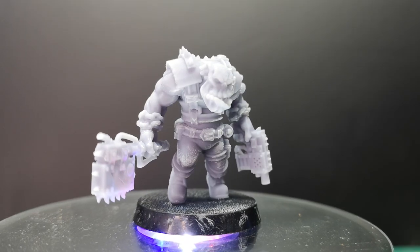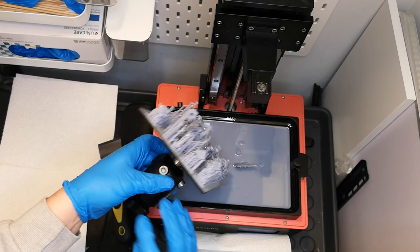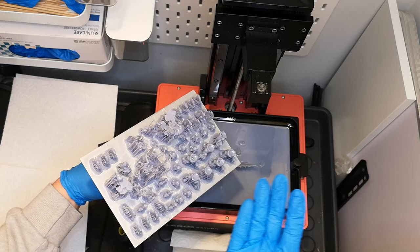You also wanna leave it to air dry completely before you cure it, because if you don't, that can lead to white crystals. Not using the right supports is also a really big mistake that I see people make, and it's quite obvious to see whenever you see the pictures, because the raft is there, the supports are there, but the model isn't.